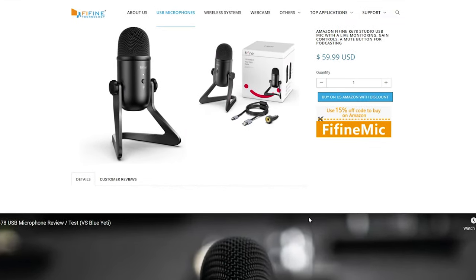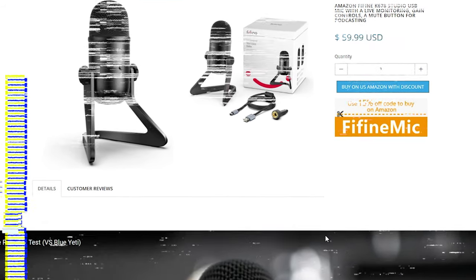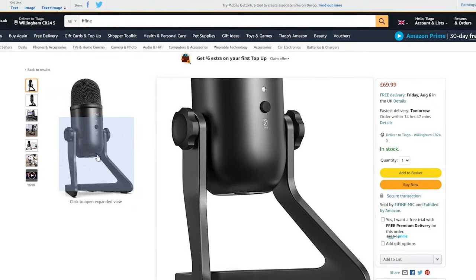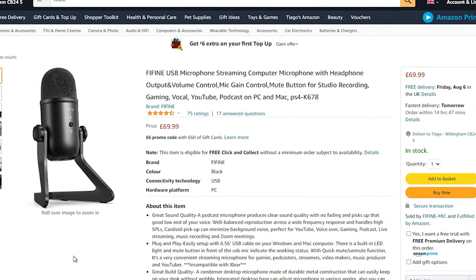Let's start with the price. The Fifine K678 comes at $59.99 on the Fifine website, and for the UK on Amazon it's £69.99 — a really great price. As always, I will leave links in the video description for the best price.